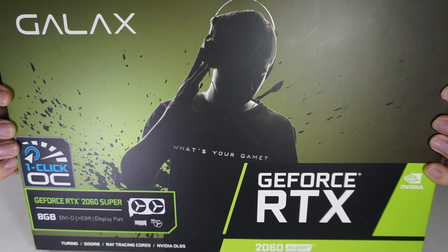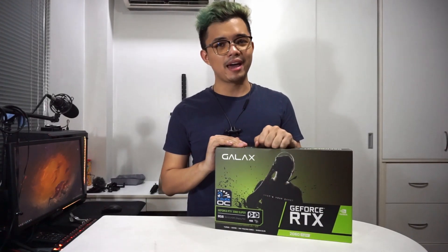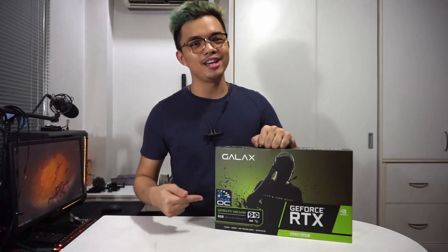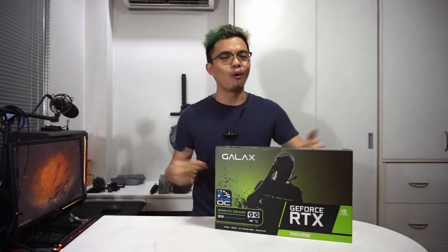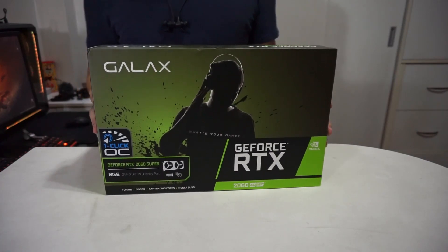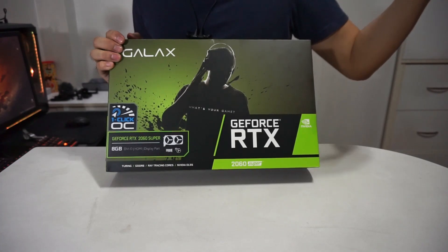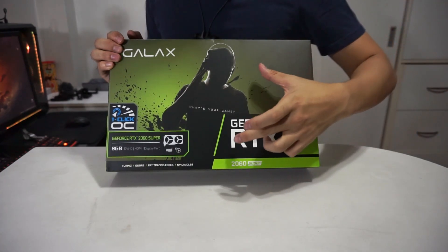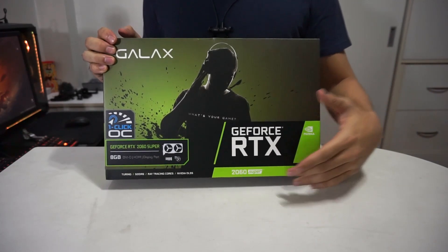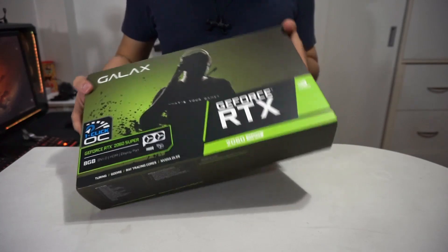Now this thing might come in a smaller package, but it's not the size that matters, it's how you use it. And this thing can be used in many different ways, so let's unbox this bad boy right here. First up, you're gonna be seeing the green aesthetics and basically Galaxy's look on what a gamer is — the edgy, mysterious guy. But this thing does look pretty dang good out of the box.